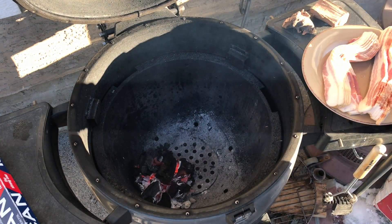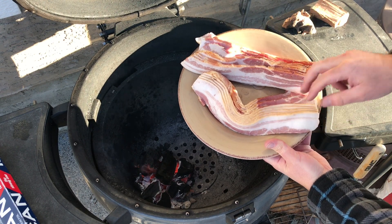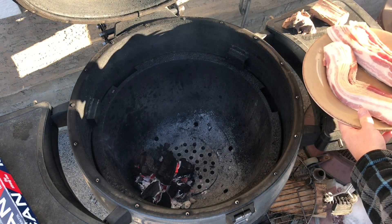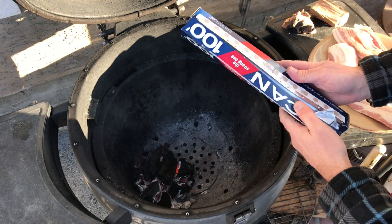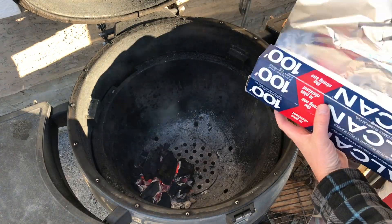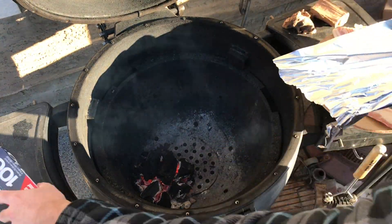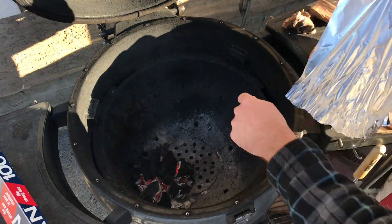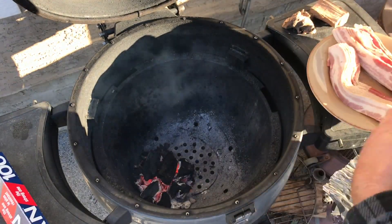You're going to need some thick cut bacon — thick cut works better — and some aluminum foil. This is to catch the grease from the bacon. You could also use an aluminum pan along the right hand side of my grill here, but I'm going to just build a little barrier with aluminum foil.